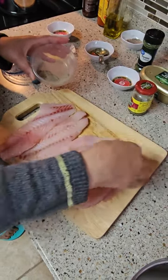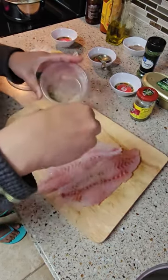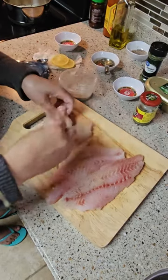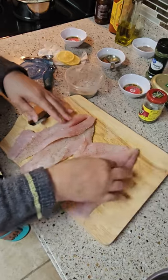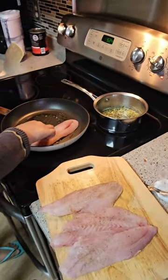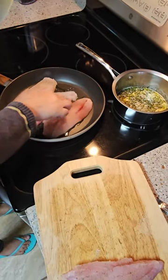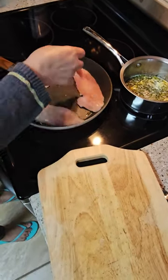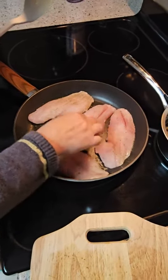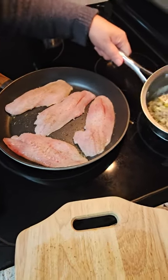We're gonna pan-fry it guys, and then when it's done we're gonna pour the sauce over. We're gonna pan-sear our grouper fillet. We're gonna cook each side under three minutes. Now it's bubbling — it smells so good.